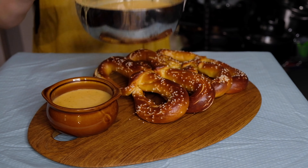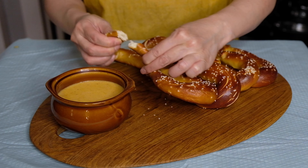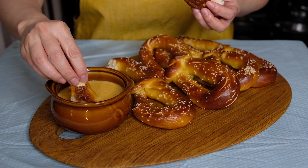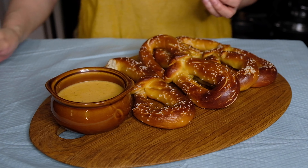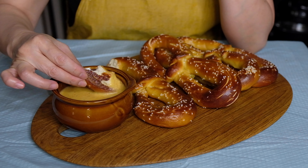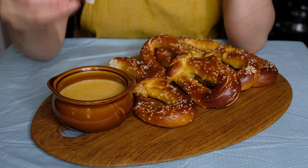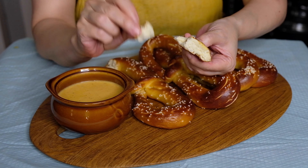Let's plate this — a couple of pretzels on a little serving tray, and the beer cheese dip in a bowl because I want to double dip and I don't want to offend anyone. The beer cheese is going to thicken as it cools, but I just can't wait. The texture of these pretzels is perfect — the beer cheese dip is spicy, has that beer flavor, and has that beautiful luscious silky cheese throughout. The pretzels are chewy and just perfect. These are so easy to make.